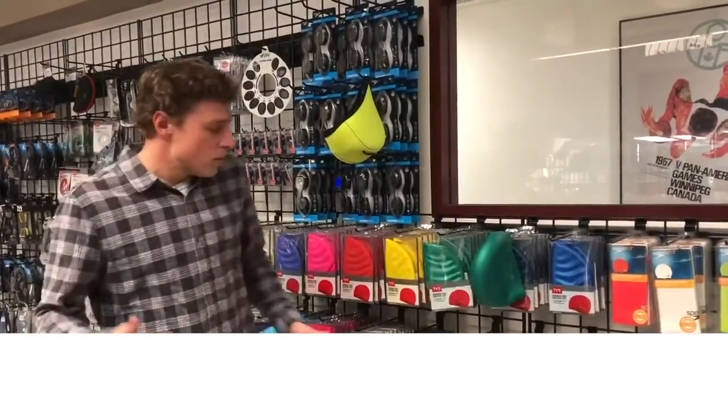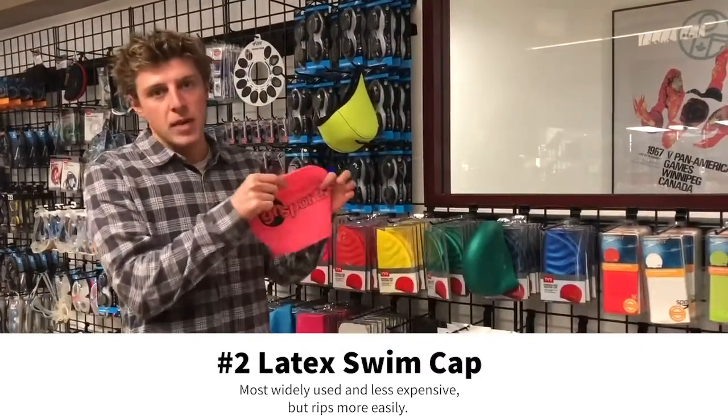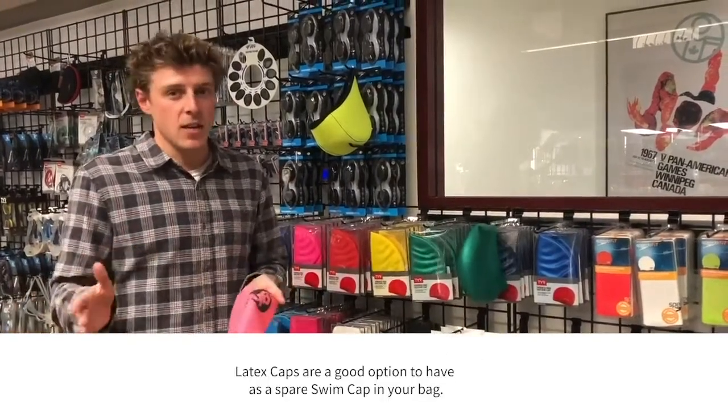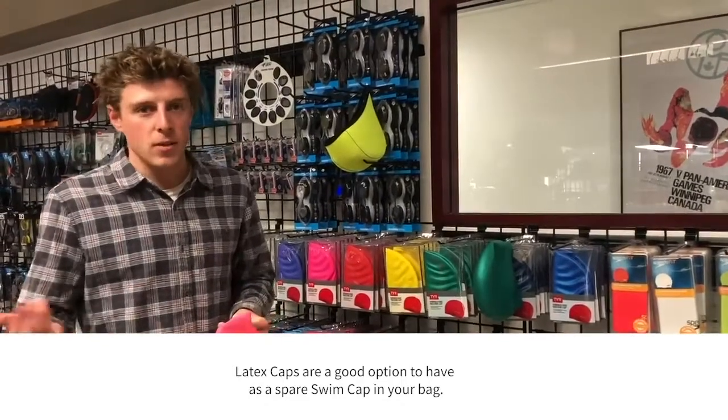The probably most widely used one is the latex swim cap. They're cheaper than the silicone cap. Sometimes they tend to rip and snag your hair, but they're still a pretty good option. Have a good spare one in your bag if you need.